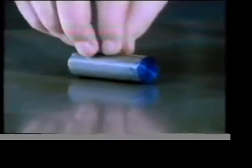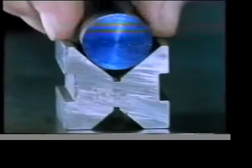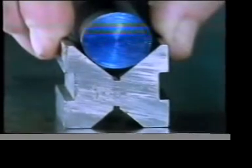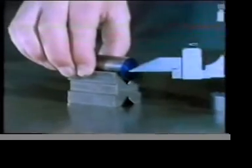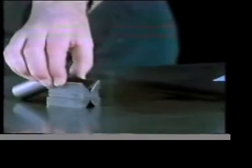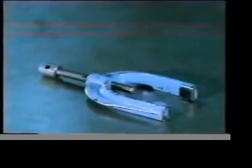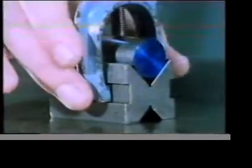So far we've only considered ways of holding rectangular components — what about round ones? One device that will prevent it from rolling about is a V-block. In a V-block a component is positively restrained from moving left and right, but it's still free to move backwards and forwards. We can prevent any movement in this direction by using a suitably designed clamp.